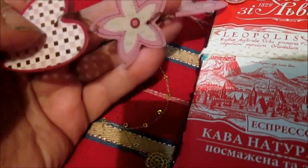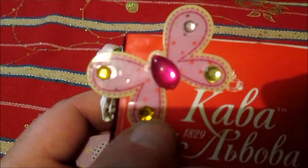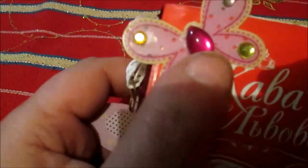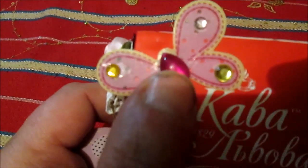I used acetate embellishments — heart flowers and a heart — and glued a pink ribbon rose. And on this side I glued an acetate butterfly and some bling.